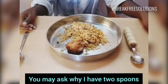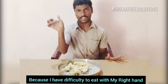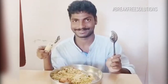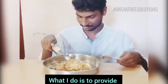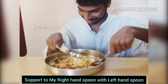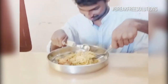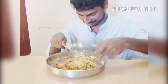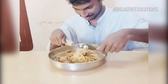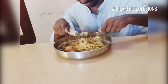You may ask why I have two spoons. As I have difficulty eating with my right hand, what I do is provide support to my right hand spoon with the left hand spoon. I got this solution by my own. I feel comfortable and happy with this solution for my challenging life.